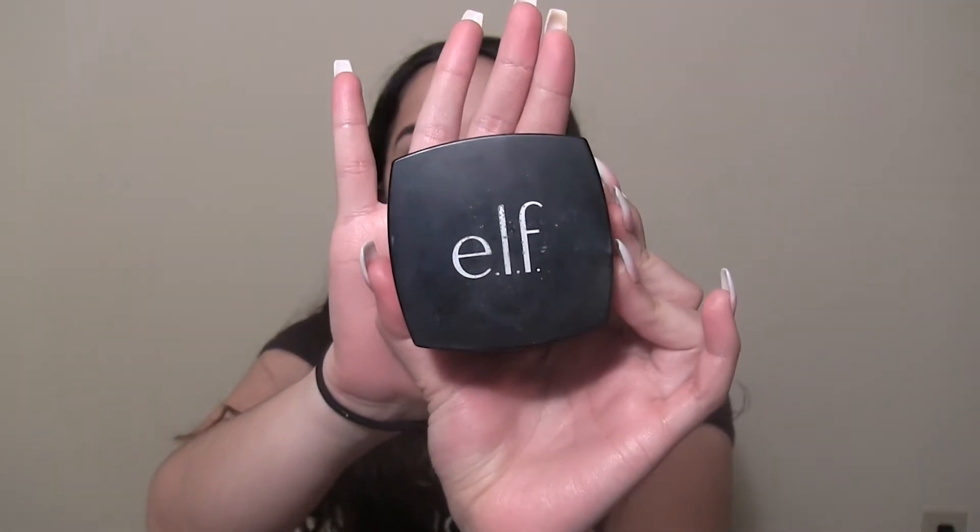Being as though that was my first time using it, I'll say this right away: it's definitely full coverage and I actually really like it. I think I did get my shade. The next step is to set all of this in place. I purchased the elf HD setting powder — I'm going to apply that all over the face, focusing on the under eyes first, then dust it everywhere else with a brush. I also like to put a little bit on the lid.